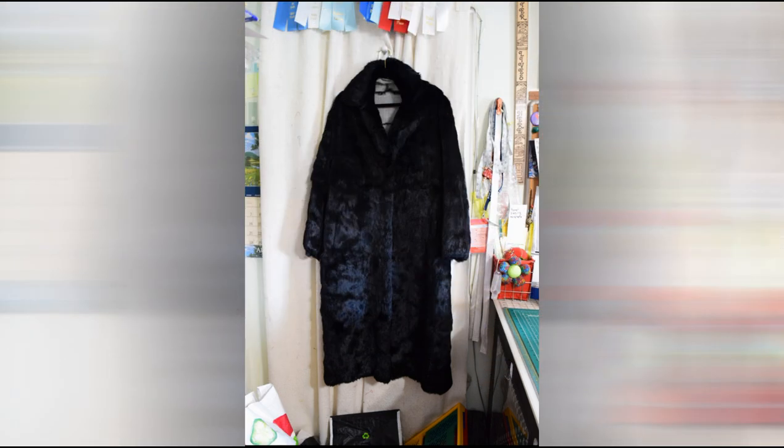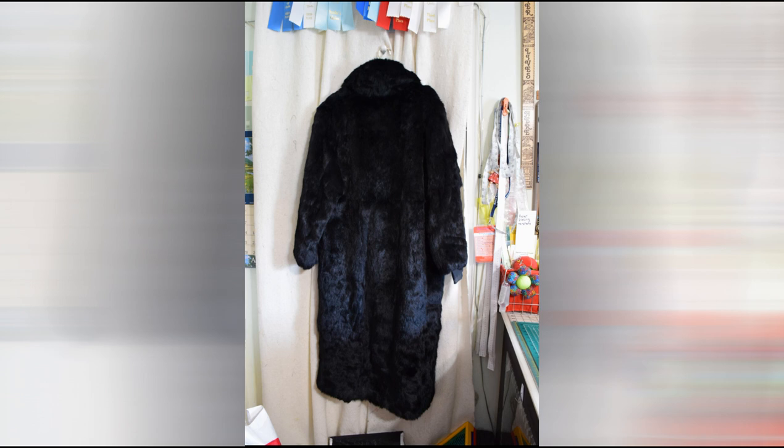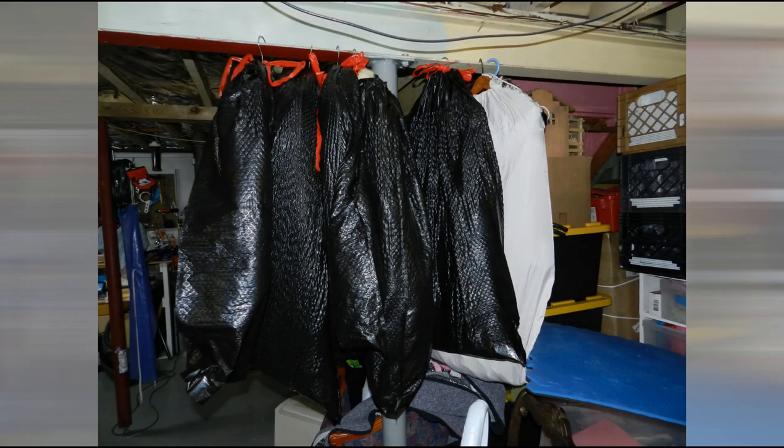I knew before the coats arrived that they were going to have an odor. The customer tried to put them in baking soda to remove the smell — unfortunately that did not work. The customer did not want the linings in the coat, which was fortunate. I pulled all the lining out and then had to start the deodorizing process. I put each coat in an individual bag.